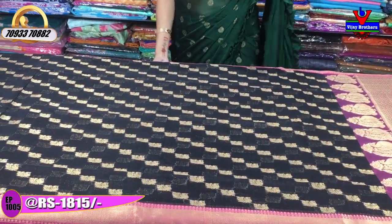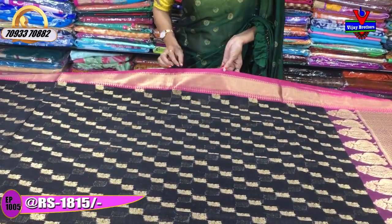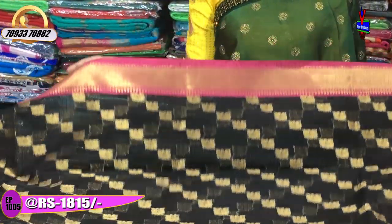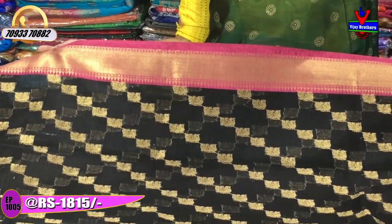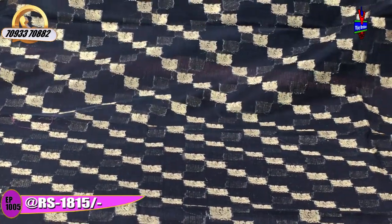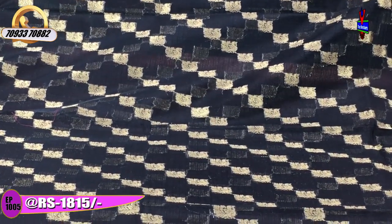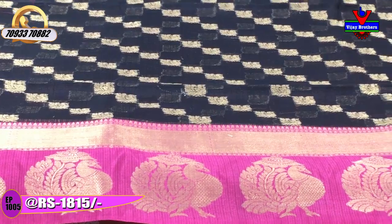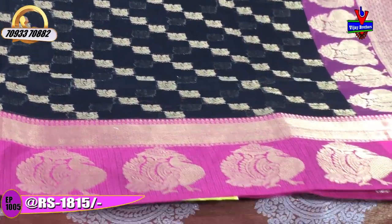Next is a black and pink colour saree. The black colour forms the middle part. There is a pink colour throughout, with the black colour accent and cross lines in pink. This saree with cross lines is available at Rs.1815.